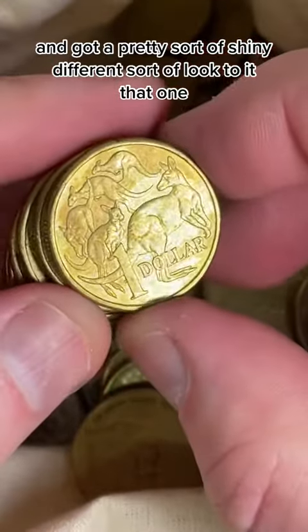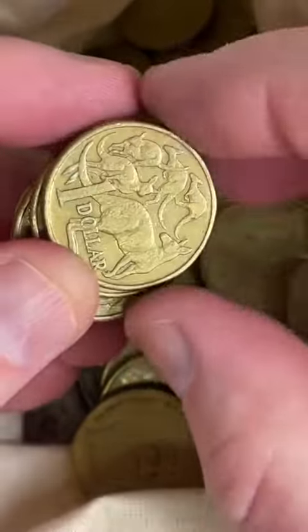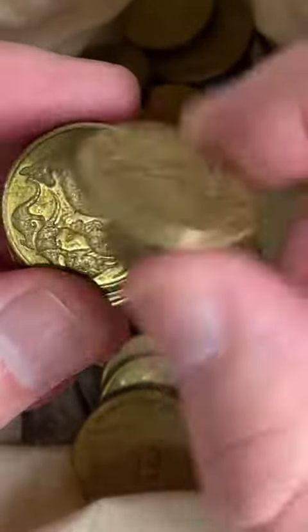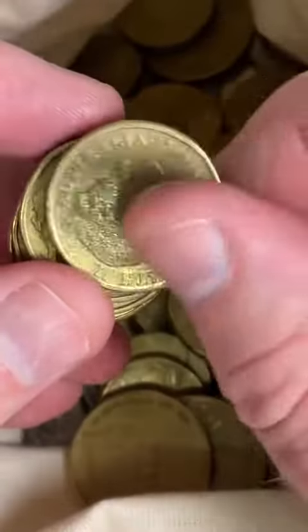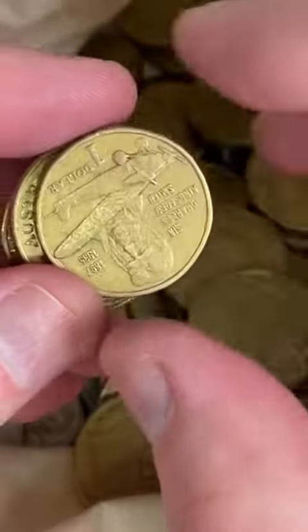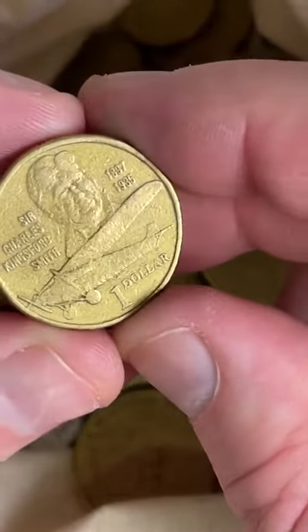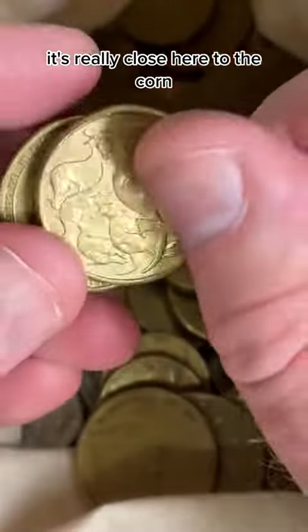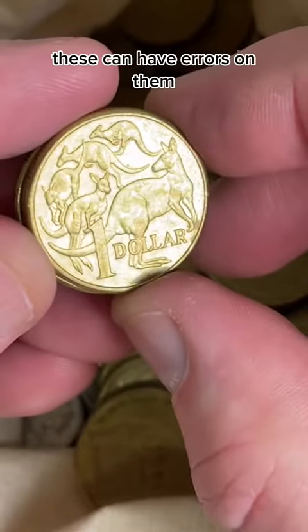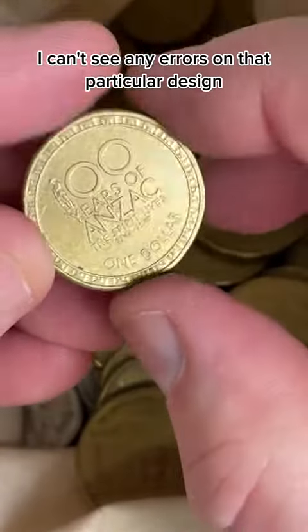2017 — got a pretty, sort of shiny, different sort of look to it, that one. This one might have that wing tip — no, I can't see it. It's really close to the edge of the coin. 2016s, these can have errors on them, but I can't see any errors on that particular design.